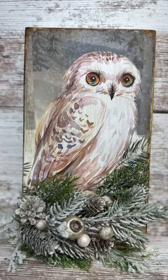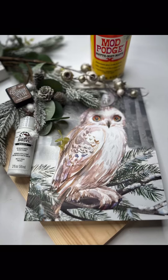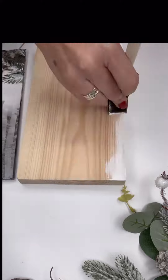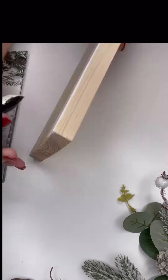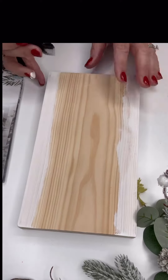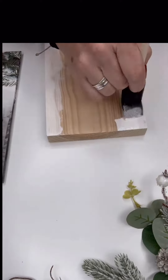Hey everyone, this is Kathy with Lone Tree Rustics. I wanted to show you what you could do with a little Mod Podge and a gift bag. Being an owl lover and finding this gift bag was perfect, so I decided I need to make it into a picture, so I went home and grabbed a piece of lumber out of my scrap pile.